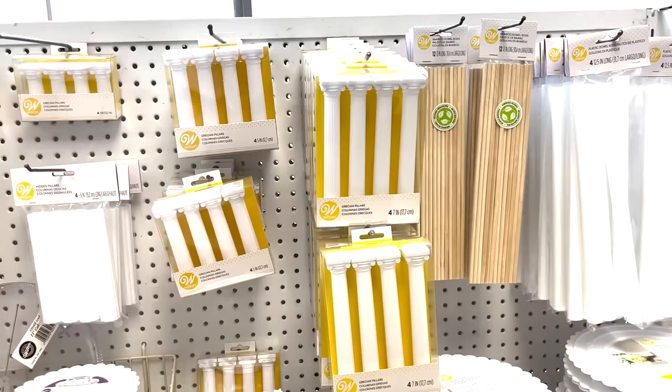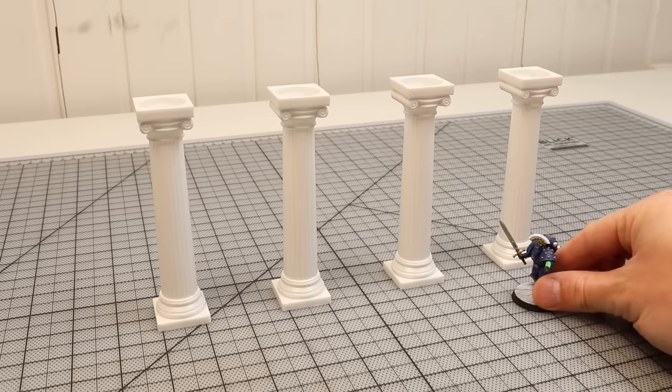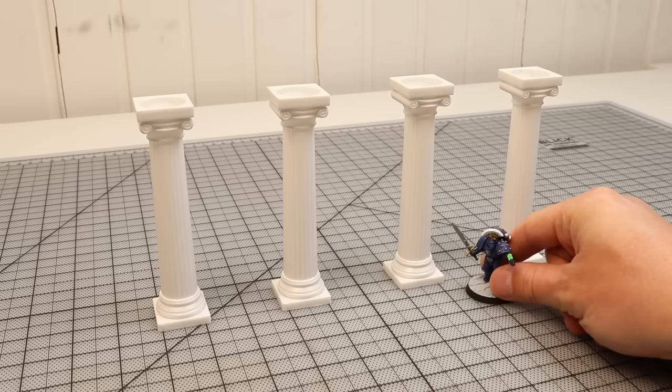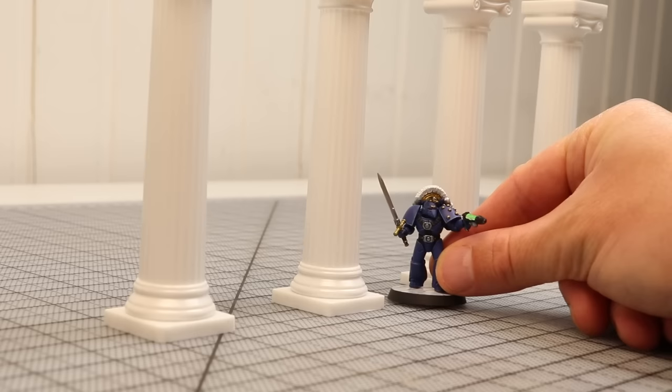At a bakery supply store, I've found these beautiful Grecian pillars that are normally used for decorating wedding cakes, and they happen to be the perfect size for what I have in mind. Apparently these columns are being discontinued by the biggest manufacturer, Wilton, so they might be harder to get in coming years. I'll put links to buy them and the other materials in the description box below. I like to have a miniature on hand when I'm building something, as it helps me make sure everything is looking right at each step.